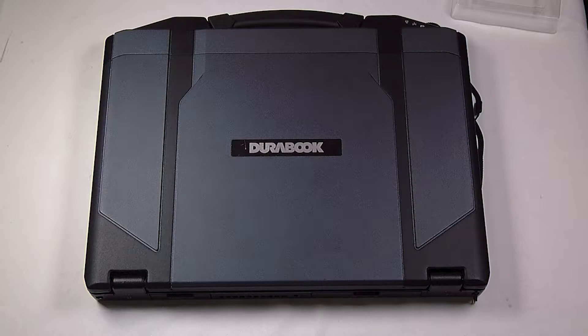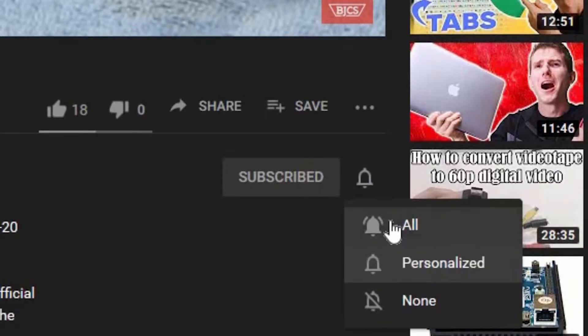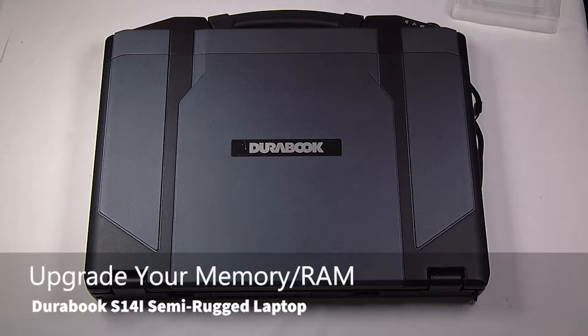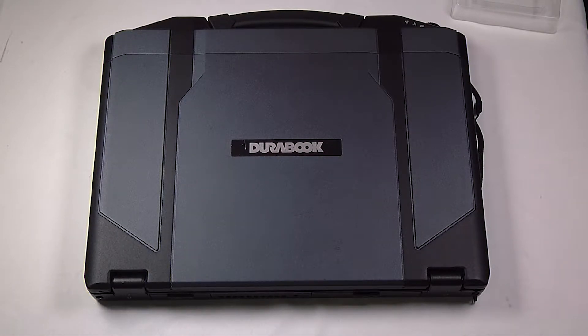Hi, this is Bob Johnson Computer Stuff, and if you're looking for an online Toughbook community that gives tips, tricks, and support, hit the subscribe and bell button for all of our upcoming videos. Today I'll be replacing or upgrading the RAM in your Durabook S14i.